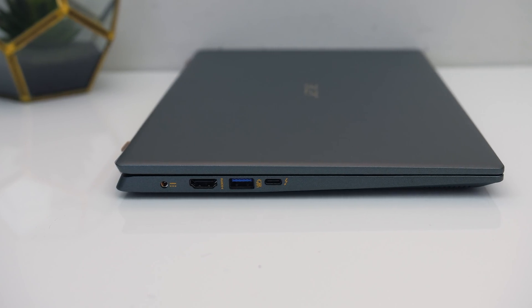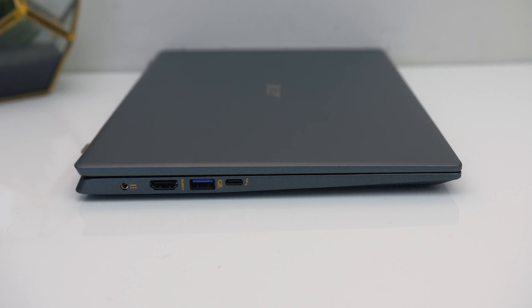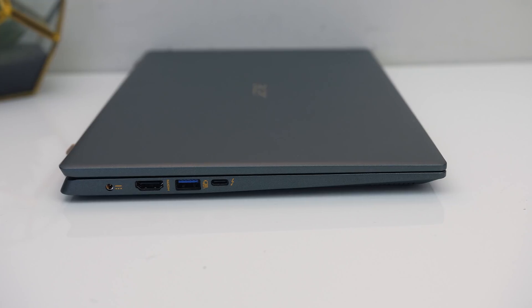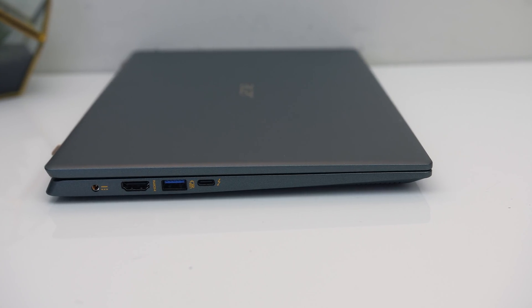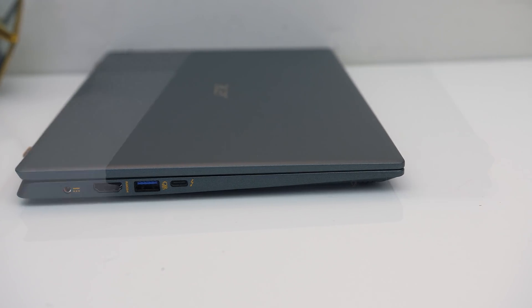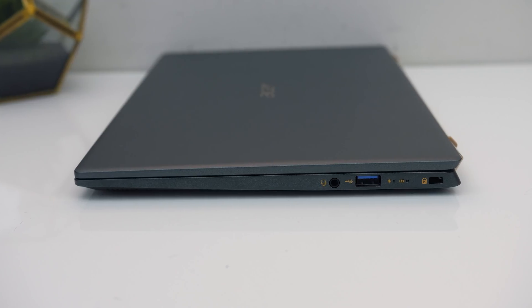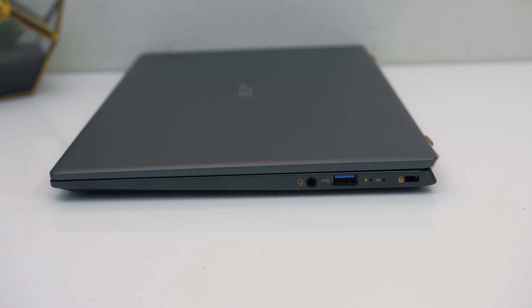On the left there's the power input at the back, HDMI 2.0 output, a USB 3.2 Gen1 Type-A port, and a USB 3.2 Gen2 Type-C port with Thunderbolt 4 support, DisplayPort output, and it can also be used to charge the laptop. On the right there's a 3.5mm audio combo jack, another USB 3.2 Gen1 Type-A port, and a Kensington lock slot at the back.